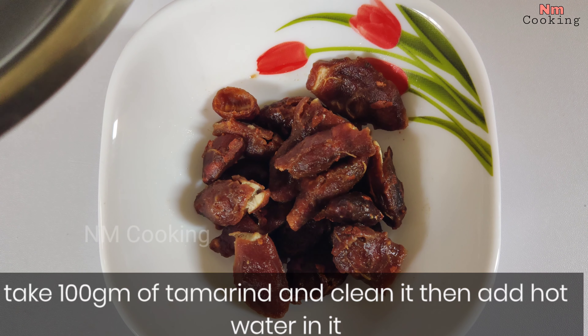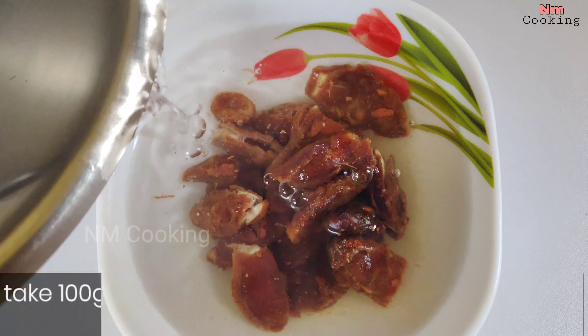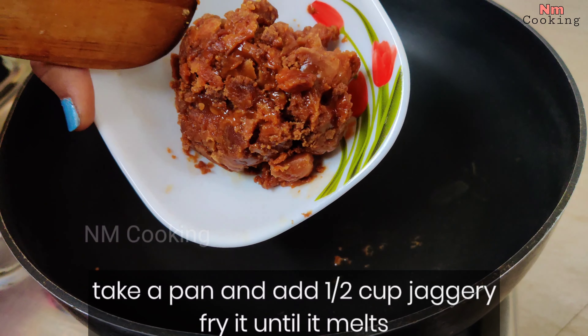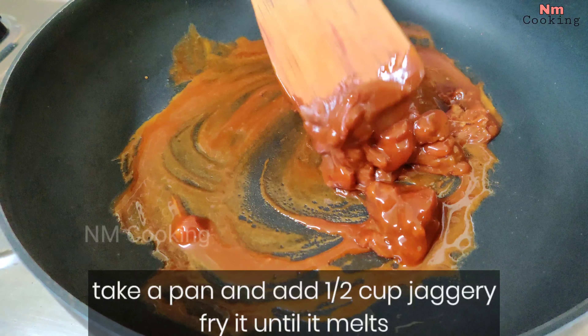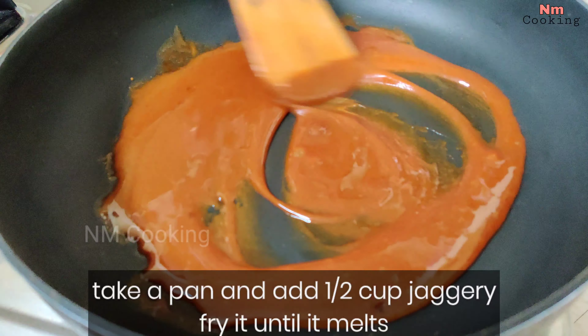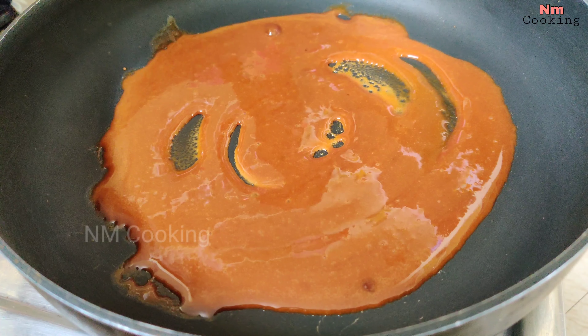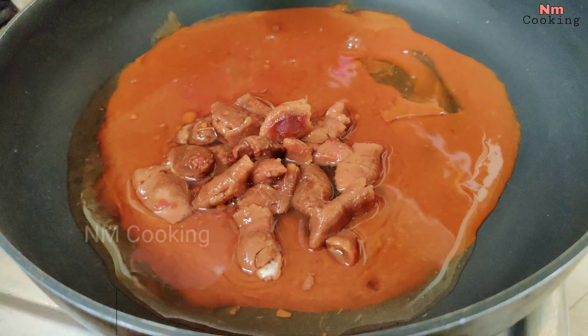Wash it a little bit. Now I'm going to add some water to the Chintapand. Next, I'm going to put a pan — half a cup — and we are going to put it in the water. Just add the Jots. Let's cook this on low flame.